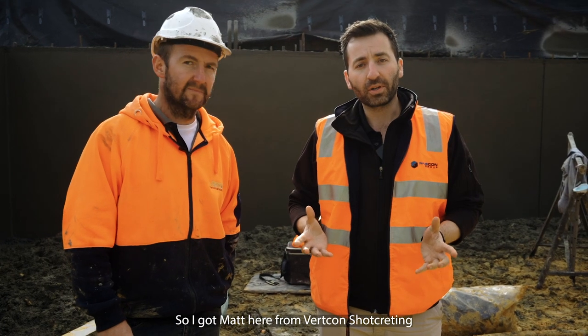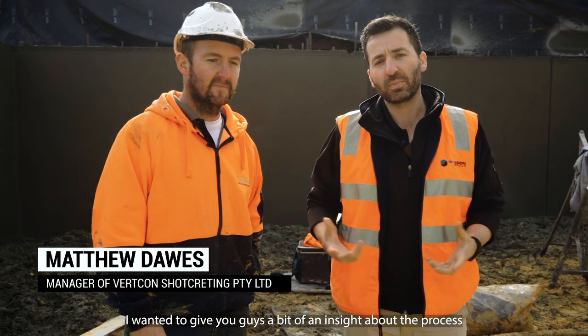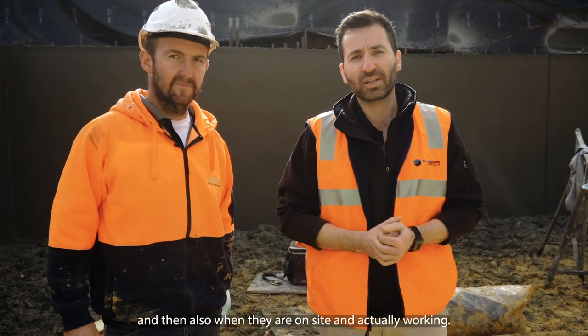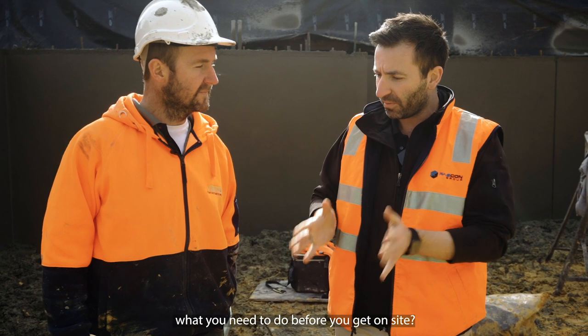I've got Matt here from Vertcon shotcreting — they're doing all the shotcrete walls for us today. I wanted to give you guys a bit of an insight about the process and what needs to happen before the guys get on site and then also when they are on site and actually working. So Matt, do you want to tell me a little bit about what you need to do before you get on site?